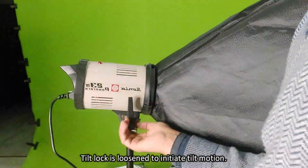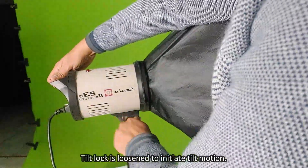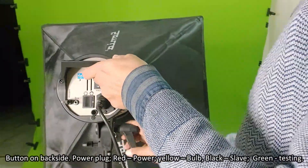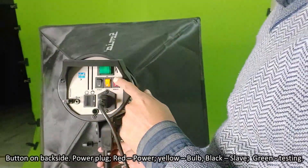Loosening the tilt lock to initiate the tilt motion. On the back side of the light: the red color button is for power, the yellow color button is for the bulb, the black color button is for slave mode, and the green color button is for testing.